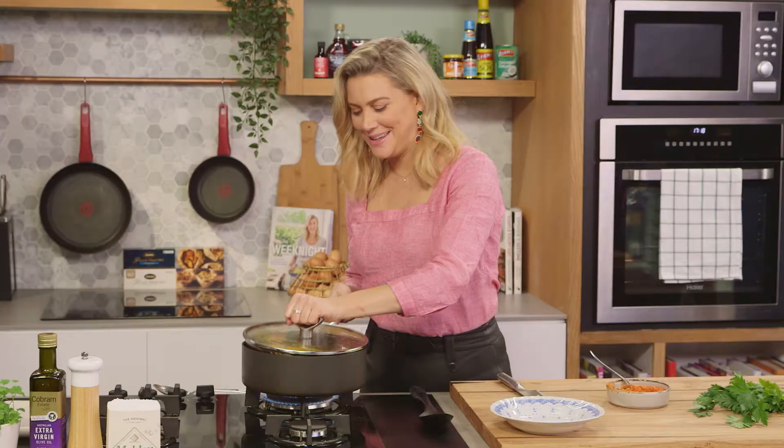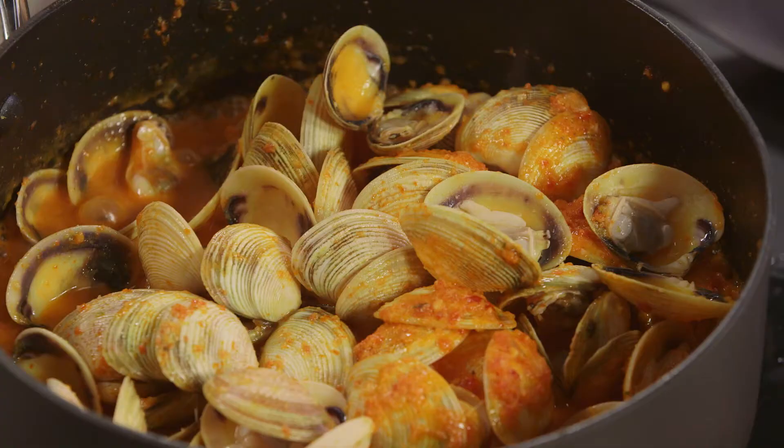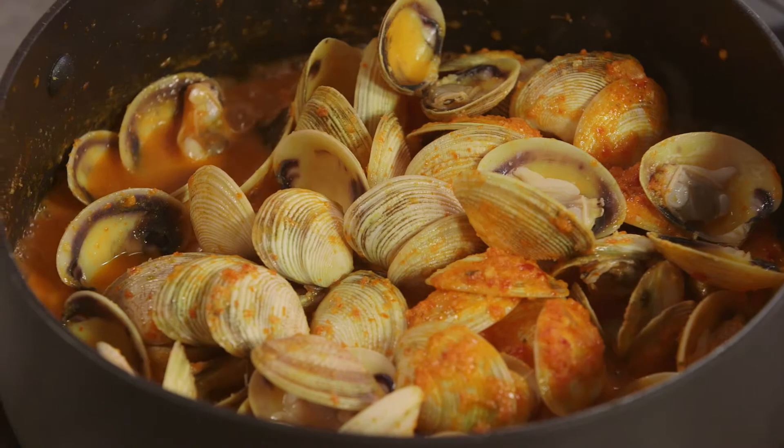Alright, let's have a look at the vongole. They are definitely ready — see how they've all opened up. And because we've got almond in that Trapanese sauce you can see that the sauce is quite thick. I love it like this.